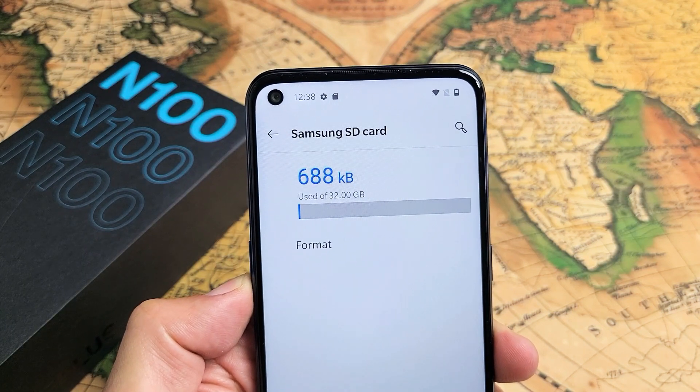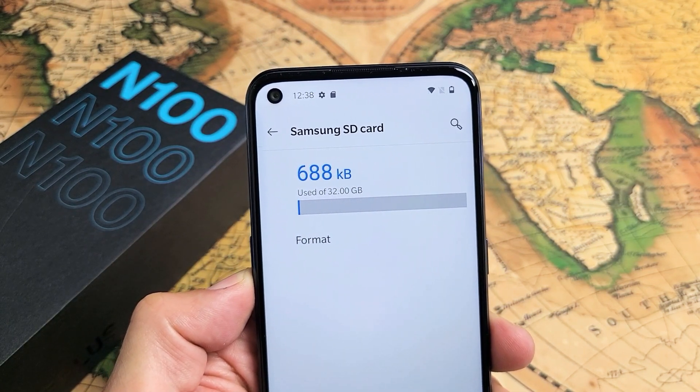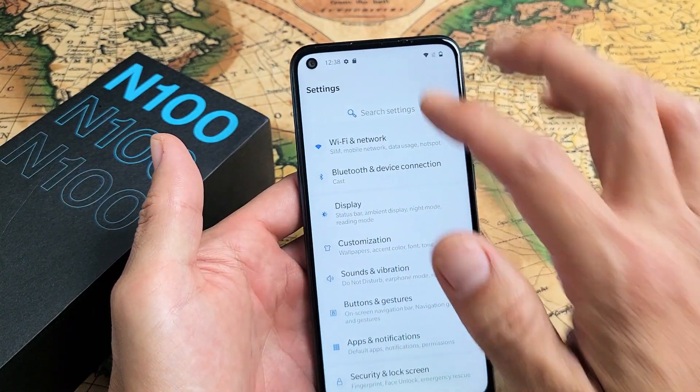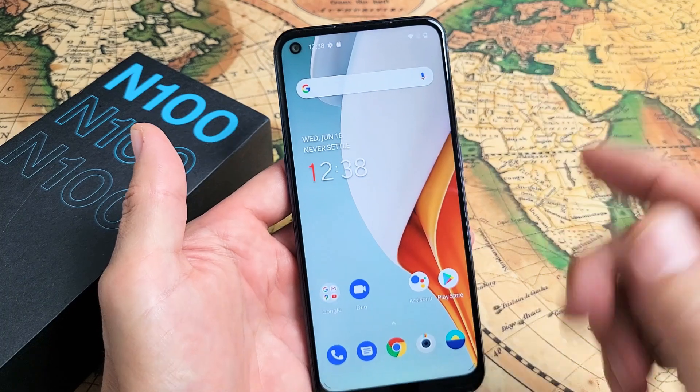I have a OnePlus Nord N100 here. I'm going to show you how to format your micro SD card while it is inside the phone. Very simple. So first thing is go ahead and go to your settings.